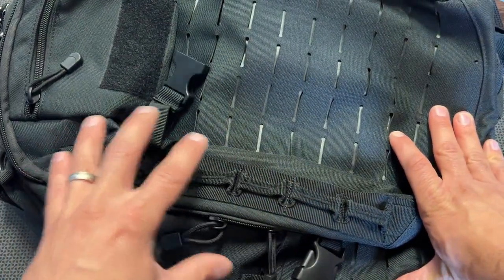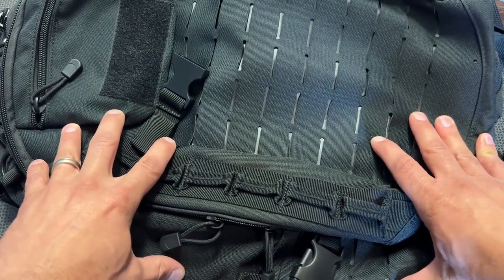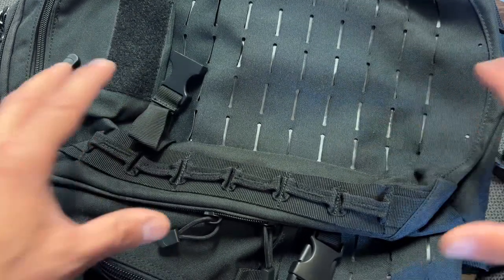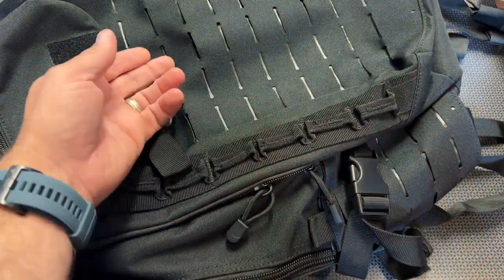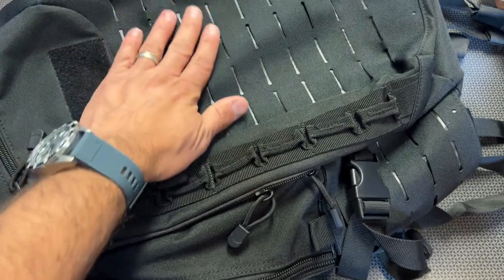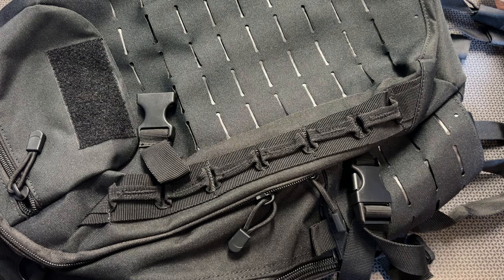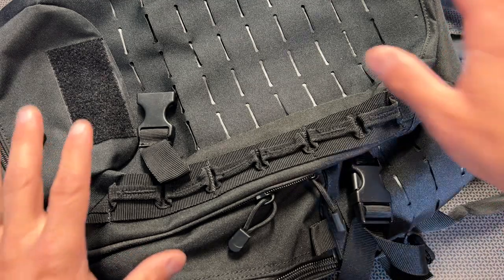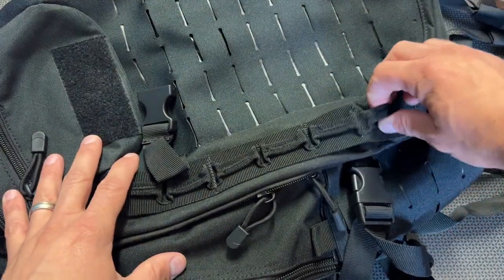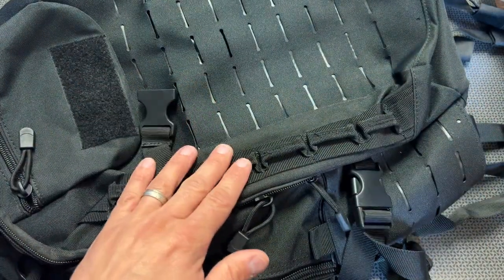We've talked about the armor and the price ranges — you can get into this backpack starting at about $135 with the Level 3A plate. Now let's talk about the specs and features of the pack itself. One of the first things to notice is the MOLLE attachments and webbing — it's actually laser cut webbing, which is very streamlined and sleek, not screaming tactical like basic MOLLE with camo. It's black, but it also has spots where you can clip on a water bottle and things like that.